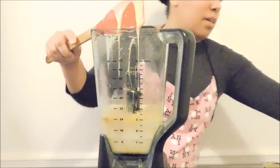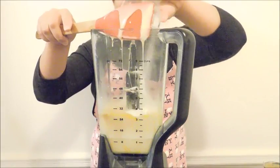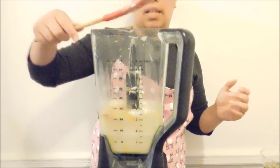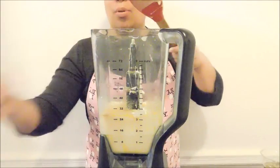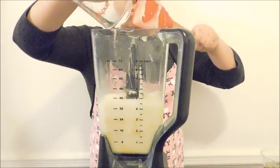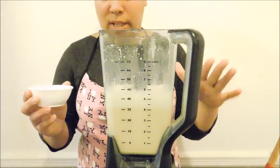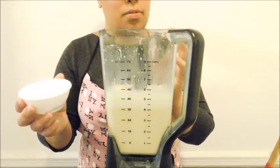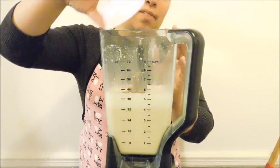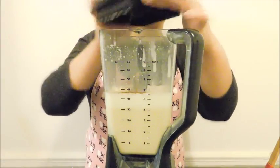My grandmother loved it sweet so I'm adding an additional half a cup of sugar — this is totally to your preference, you can taste and adjust. Then lastly I'm putting in the spice tea that we made — that's one cup. I'm also adding my own personal touch: one teaspoon of ground cinnamon and a half a teaspoon of ground cloves, just to emphasize the flavor a little bit more.